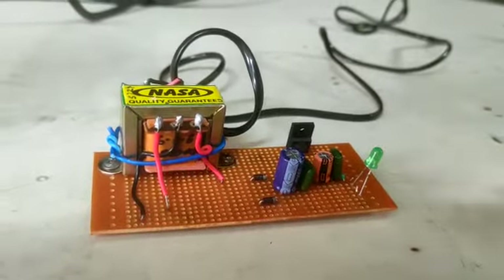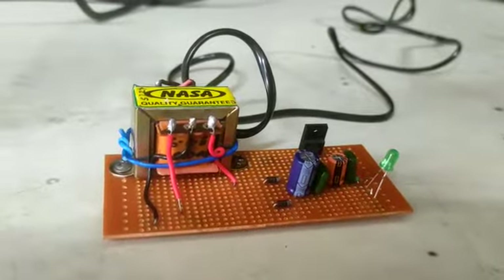This is our mini project. Our mini project name is modeling the load revolution of regulated power supply.